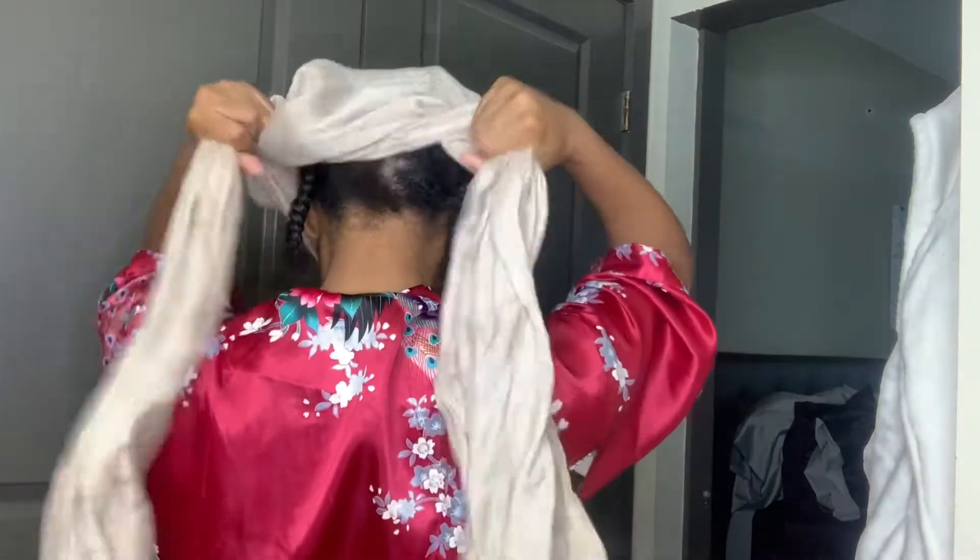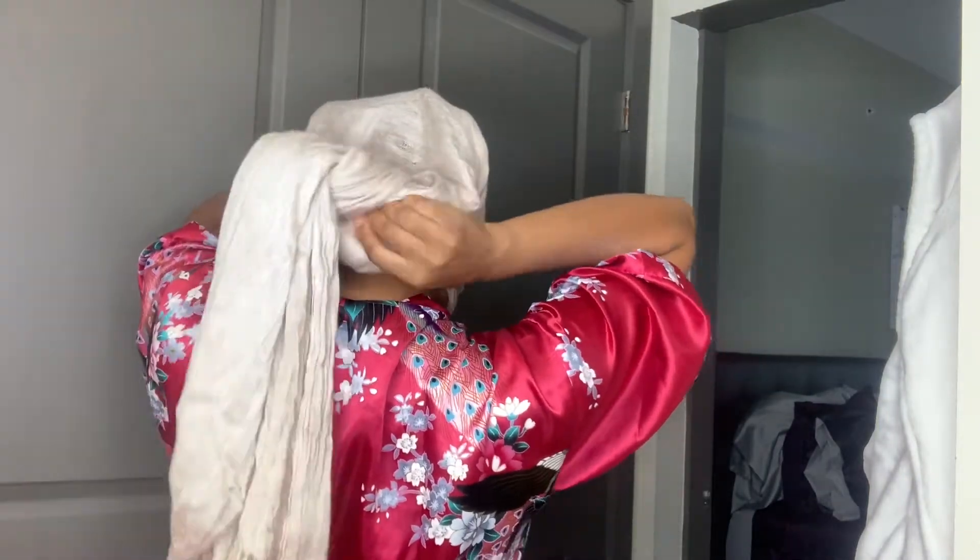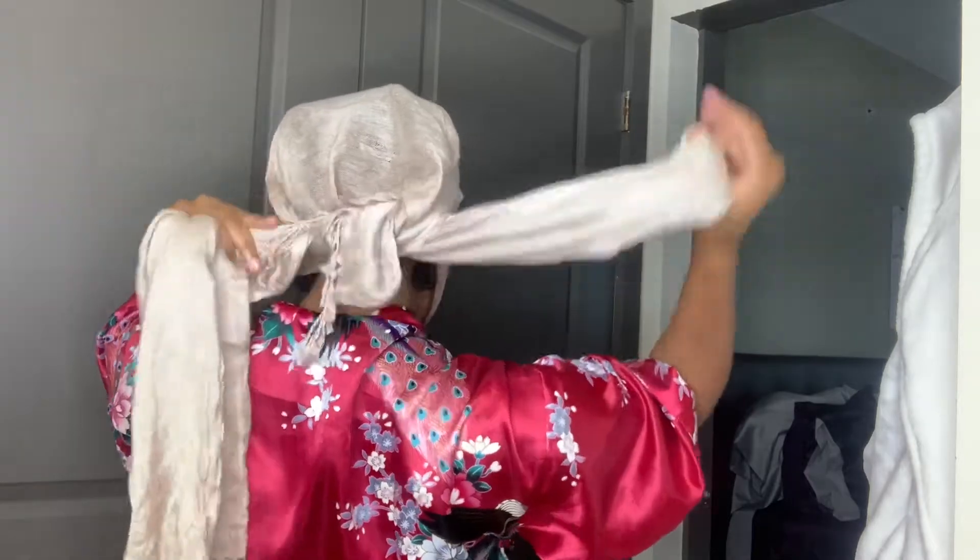You're going to take this and put it over your head just like this. Because when you tie it in the back, it's going to be pulling back anyway, so you kind of want some hanging over your face. Then I'm going to turn around — you take these two ends and tie it like this, you know how you tie your shoe? Tie it like that. Then I'm going to pull some of this back because it was all in my face, and pull that back. Pull it over my ears.